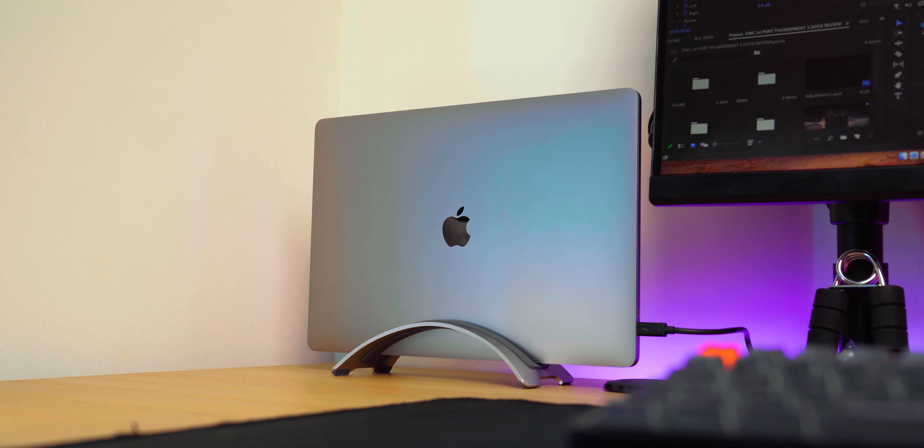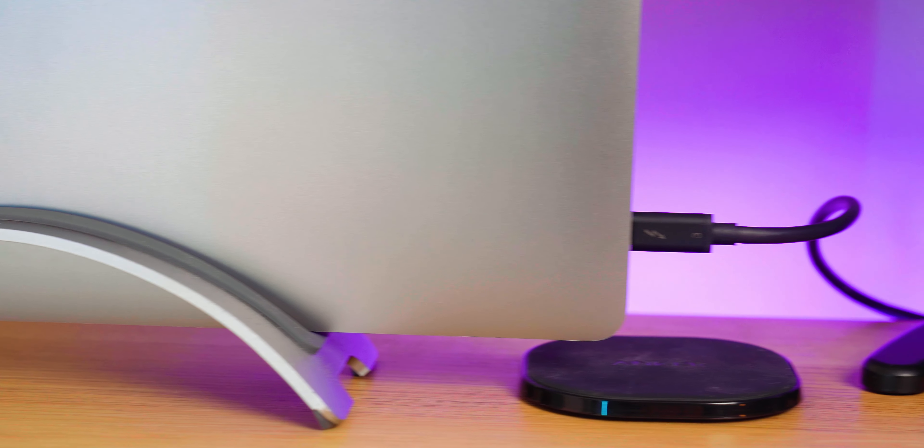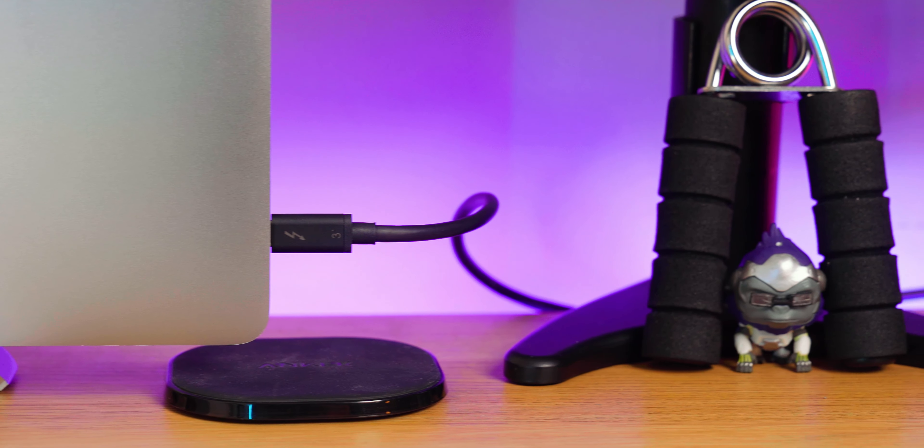Another issue I have is that Thunderbolt is a one-cable solution, so the cable they include should at least be a metre. 50cm is far too short for most setups, and I'd like to place my computer wherever I want without it being tied too closely to the dock.